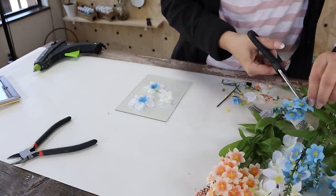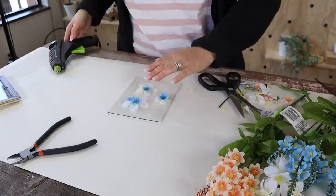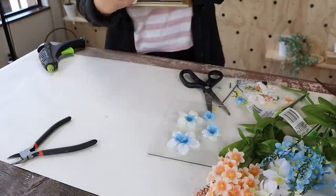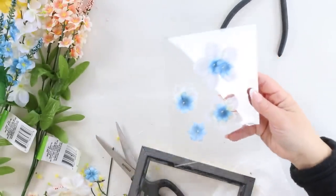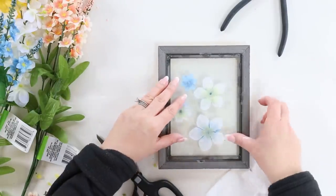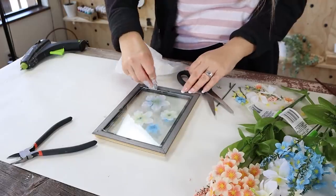I grabbed some florals and on each frame I concentrated on one color. I hot glued the flowers to the glass. Once I had the colors I wanted, I then took another piece of glass and sandwiched it together. You're going to want to add hot glue on the edge to hold it all together, and you can also make it more secure by adding E6000. I repeated this step for all three frames.